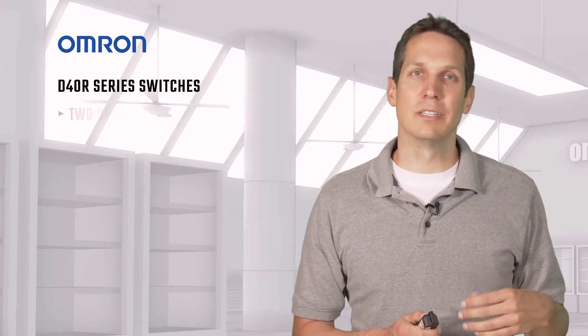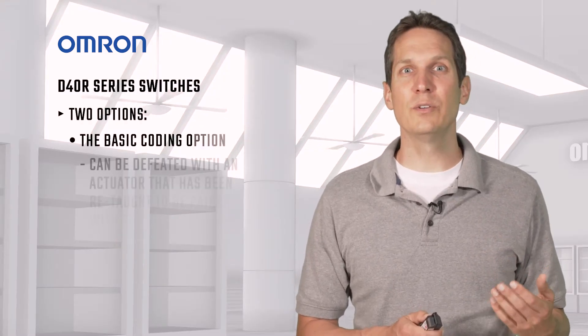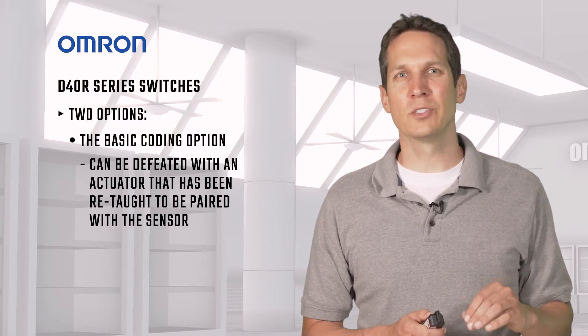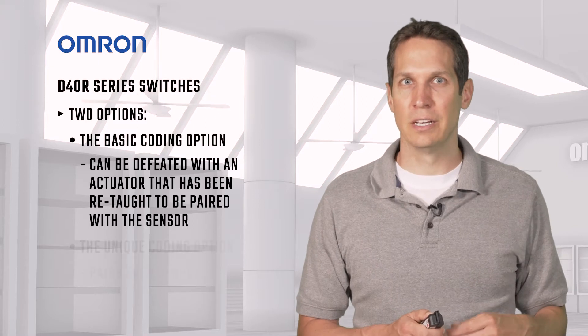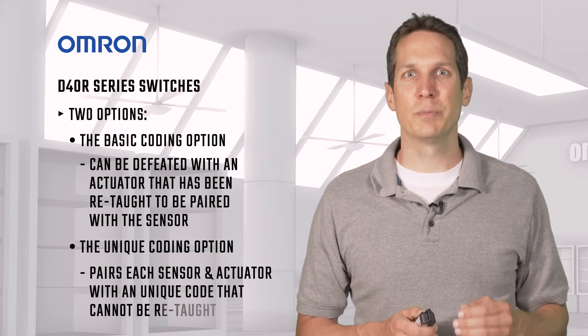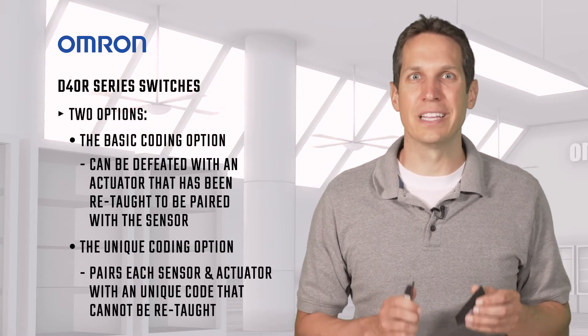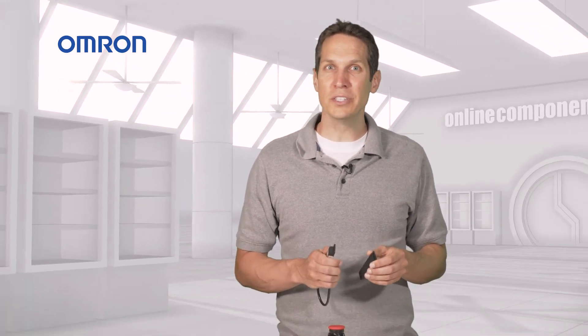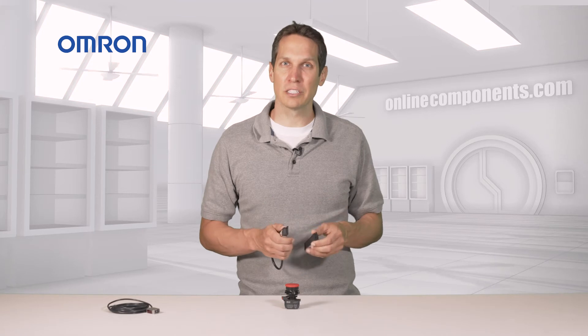There are two options. The basic coding option, which can be defeated with an actuator that has been re-taught to be paired with the sensor. And the unique coding option, which pairs each sensor and actuator with a unique code that cannot be re-taught. There are about 32 million different codes, so it's nearly impossible to defeat.